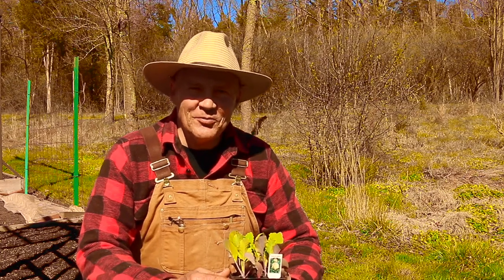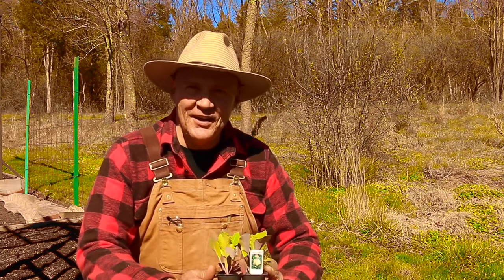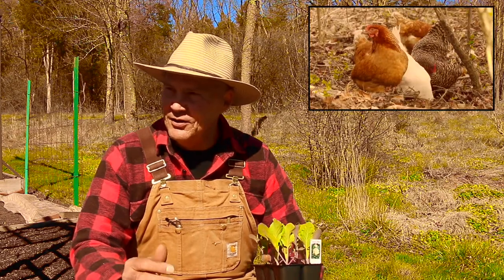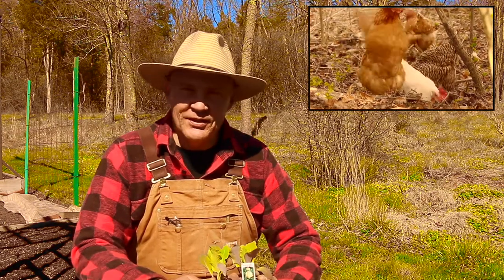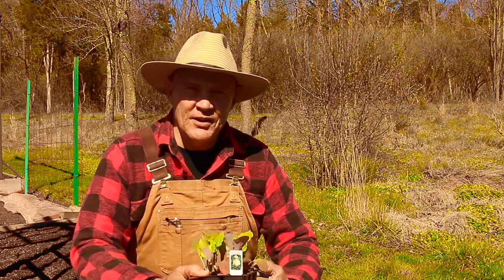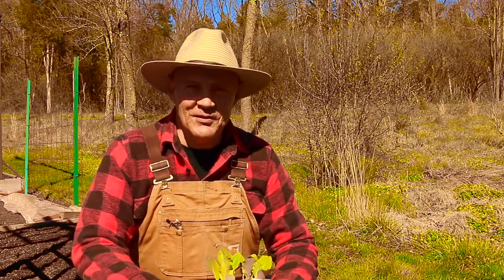Good morning, this is Plant Smart Living with Farmer Fred. Really glad you could join me today out here in the vegetable garden. It's a beautiful day here in Pennsylvania zone 6. It's springtime and the birds are really singing. Today I wanted to share some tips and ideas on how you can plant cauliflower out in your vegetable garden. Thanks for joining me today.